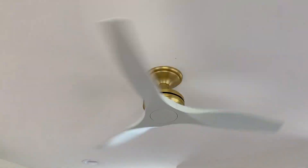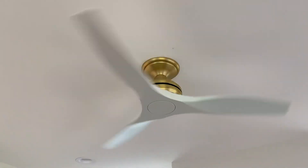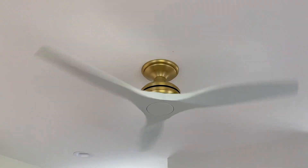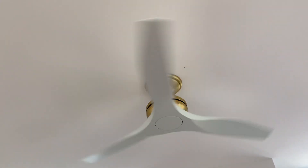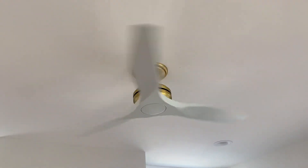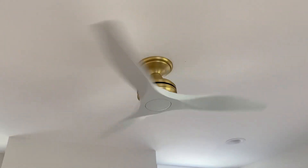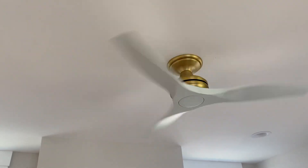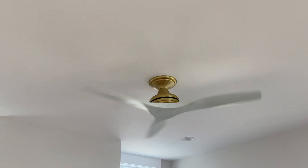As you guys know, these fans come in many different variations. This one is the 48-inch version with the close ceiling kit in brushed satin brass. It has no light, as you can see, and that's because there are already pot lights around it, so we do not need a light. That would be kind of redundant.